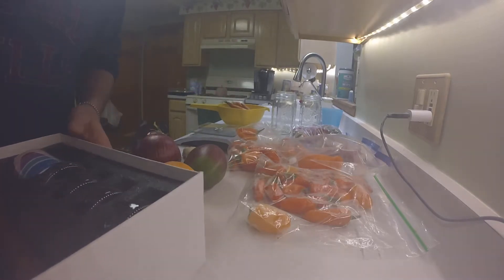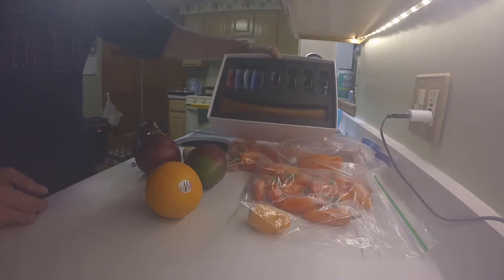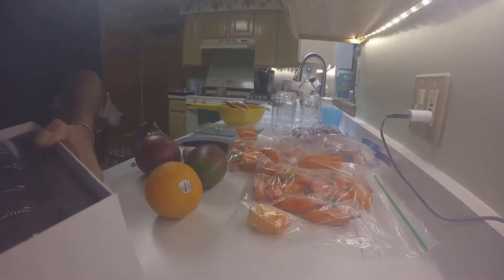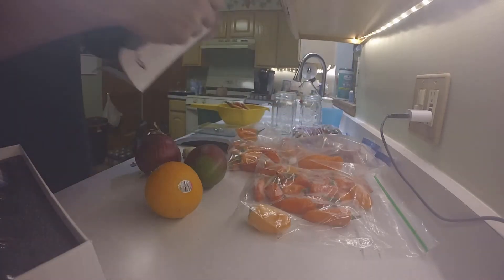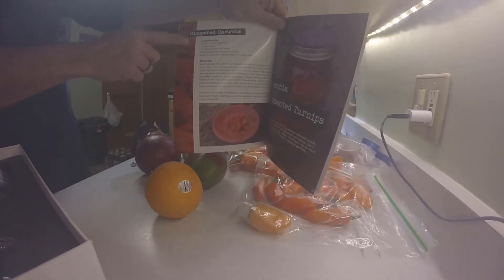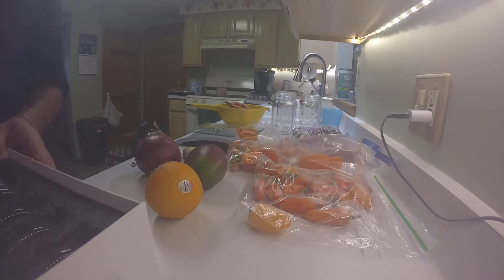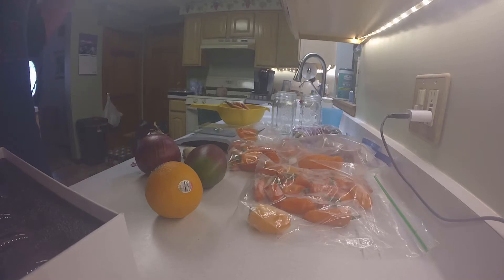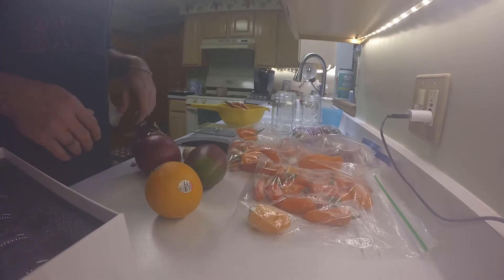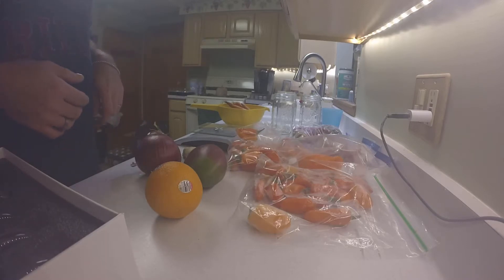I actually got the mason top fermentation kit, and it comes with a book right here. We are going to be doing the ginger carrots recipe from it. I'm going to prep this stuff - I'm not going to have you watch me peel carrots and peppers - but I'm going to get everything ready and then I'll show you what I'm going to do.